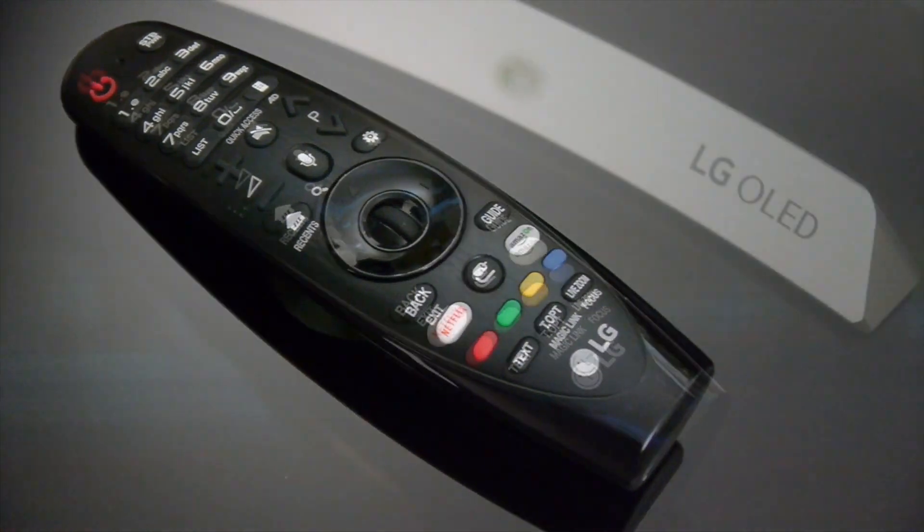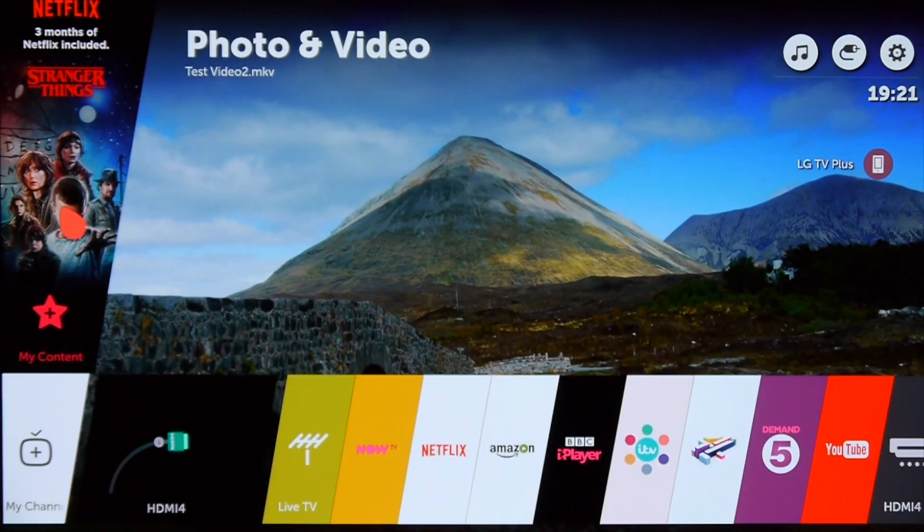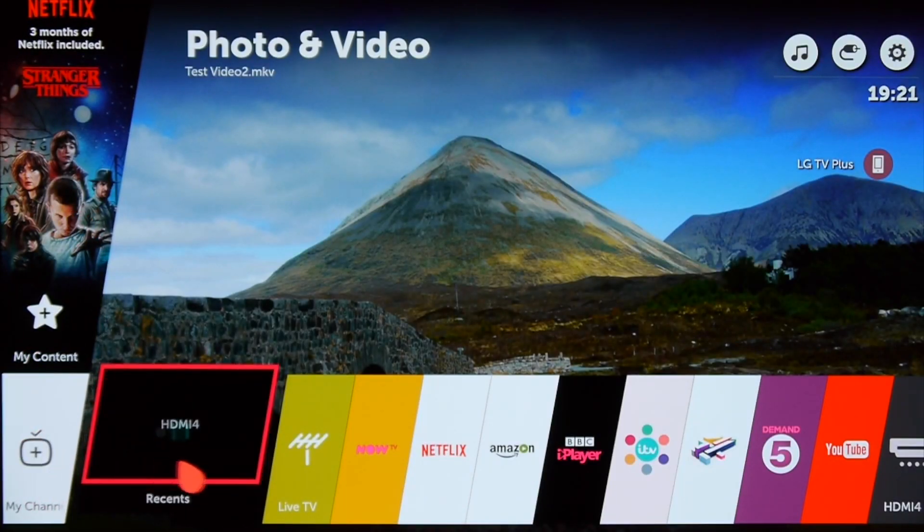The B7 comes with the glossy black version of the Magic Remote which does attract fingerprints but is very comfortable to hold. It's a motion controller and is well designed and intuitive to use. As a result, navigating the latest version of WebOS is extremely easy, and this excellent smart platform remains the best.